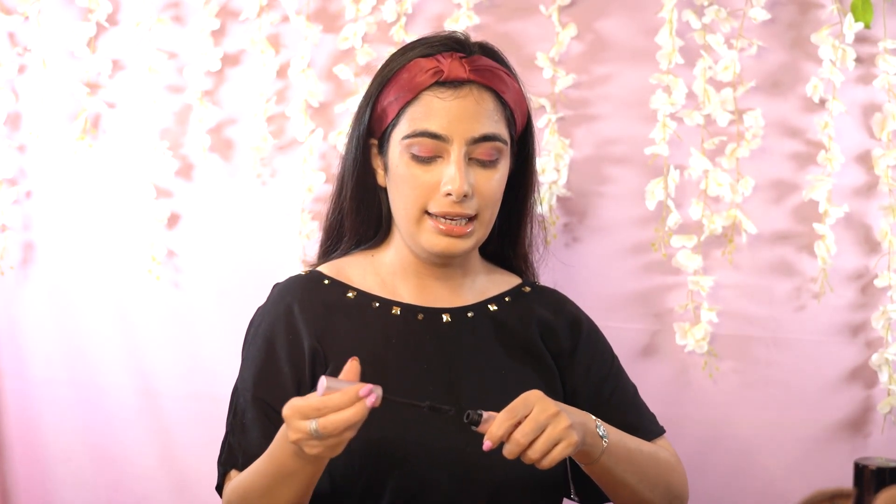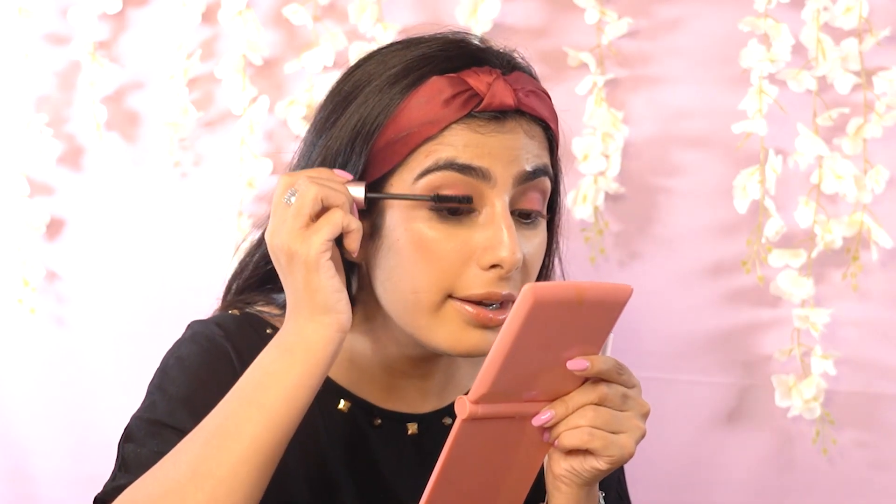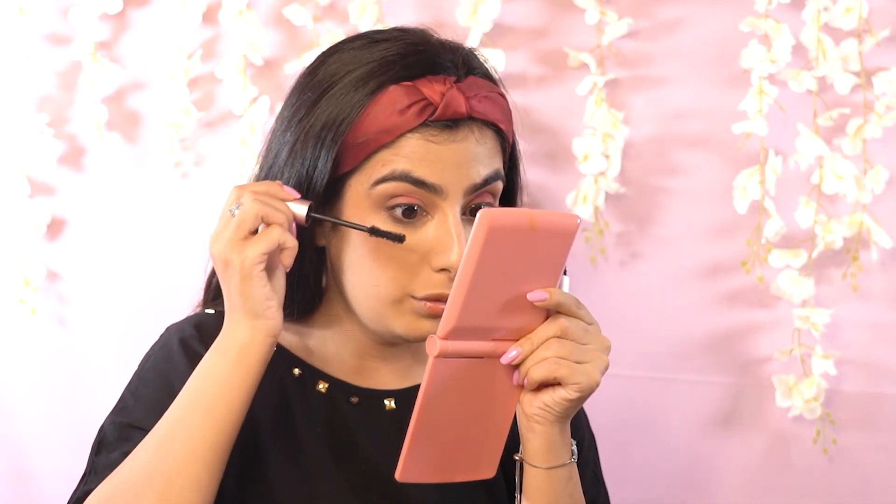Now we'll add some mascara. Take the mascara, remove the extra from the tip, pull everything down and press it upwards very lightly. Also on the lower lash line. Look at the difference mascara makes — never skip mascara! So this is what the final look looks like. It's super simple, super easy, no foundation used. Whether you go to college, office, or you're just starting out with makeup, this is what you can create.